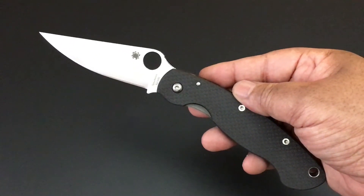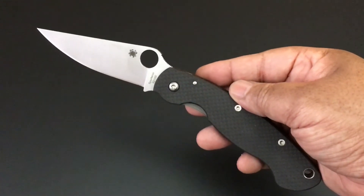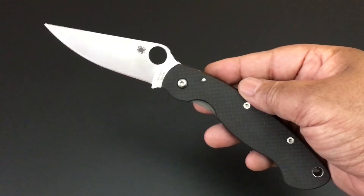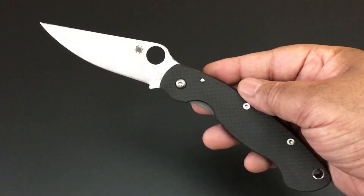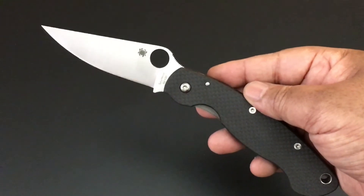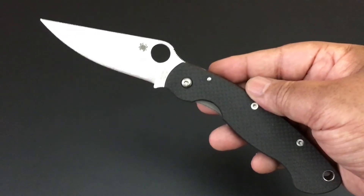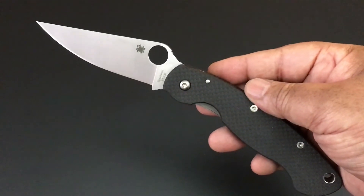Hello YouTube, this is Keith Kevin Ken. How you doing? It's time again for another knife of the day. This is the series where I go through my collection one knife at a time, one day at a time. There are over 200 knives on the playlist for this series — go check it out on this channel.